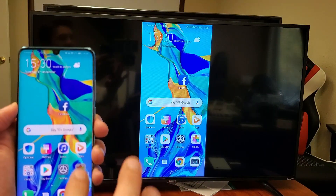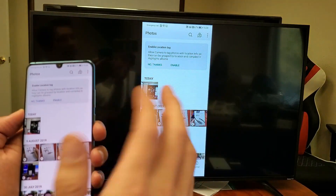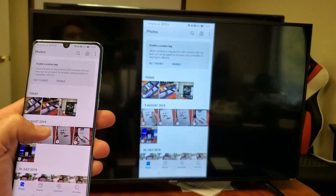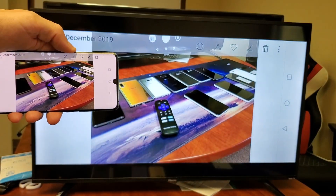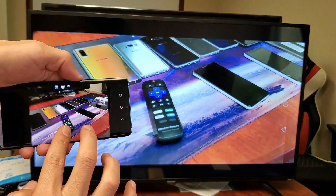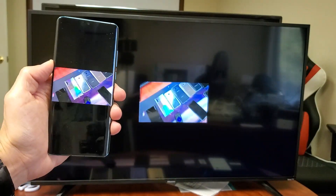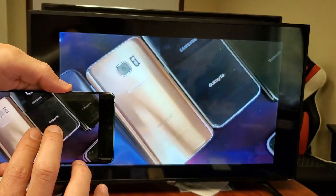I'll show you my gallery. Most of you are here probably because you want to show your photos and videos on the big screen to your family and friends. Here's a photo — I can turn it into landscape, zoom in and out. Here's a video right here. Listen to the audio: "Testing, one, two, three. Testing, one, two, three. Here's all my Samsung phones."